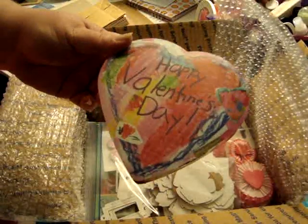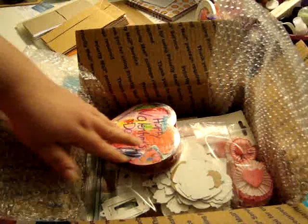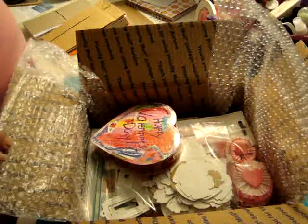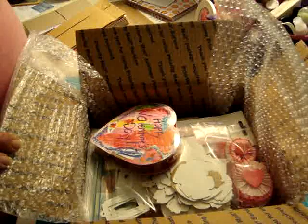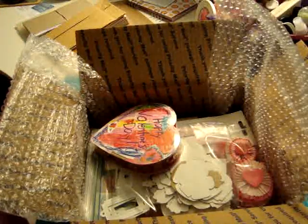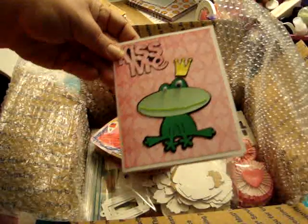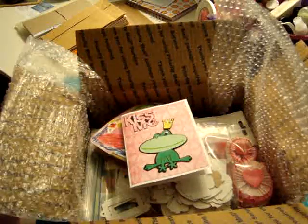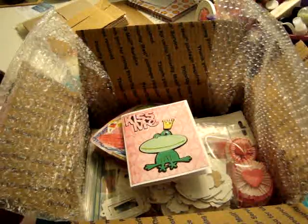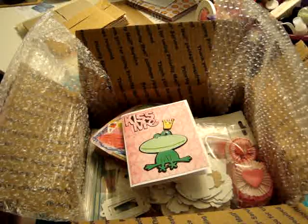I'm also going to put a box of chocolates in there. It doesn't seem like a lot now, but that's what I had planned. Then I'll fill out this little card — it's an extra from what I made — and put that in there. I think that's all I'm going to put, but if I come up with something else I'll add to this video.